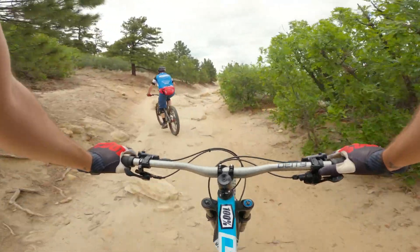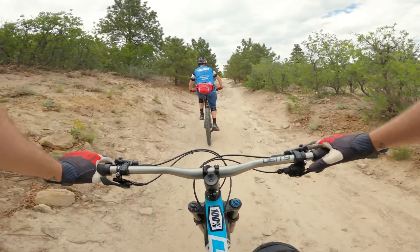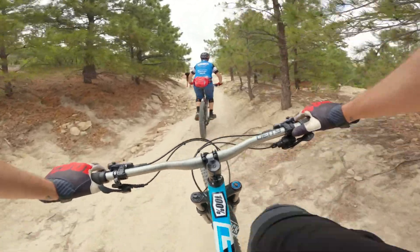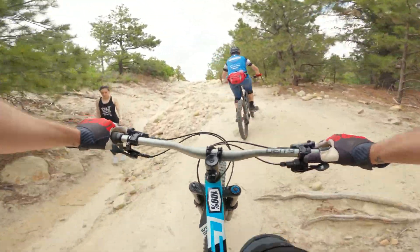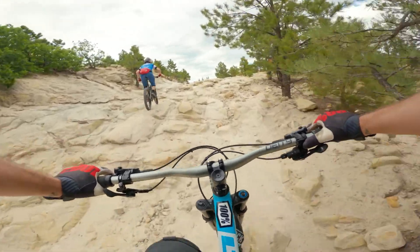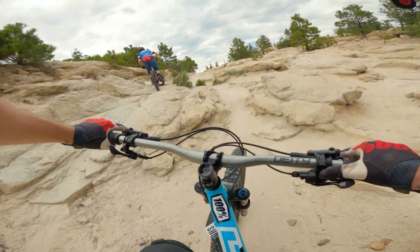We've got Matt up front who's going to slay some trail here real quick. There are tons of different lines you can take to get up to Nachos, which makes it kind of fun each time. Perfect first session. I like the weenie junior line here — up here, over, and Matt showing us off.